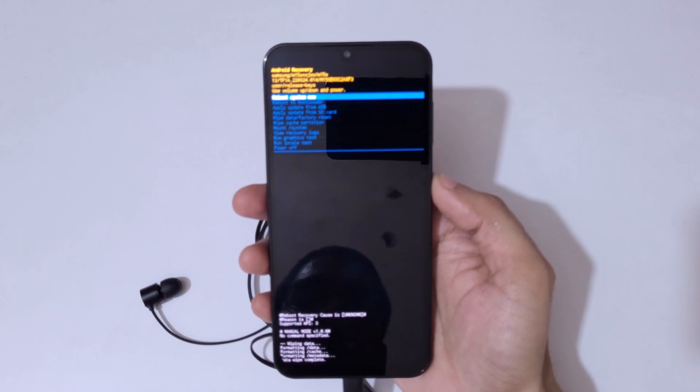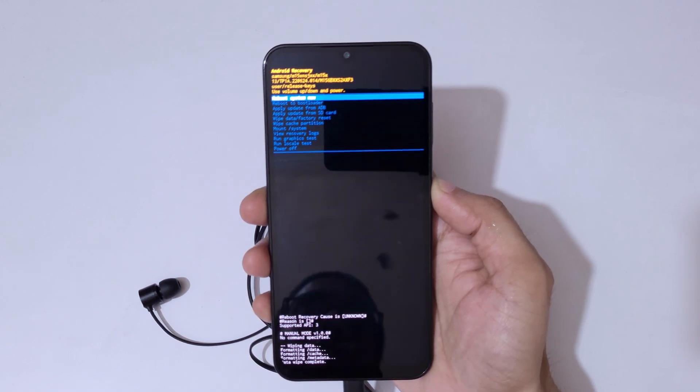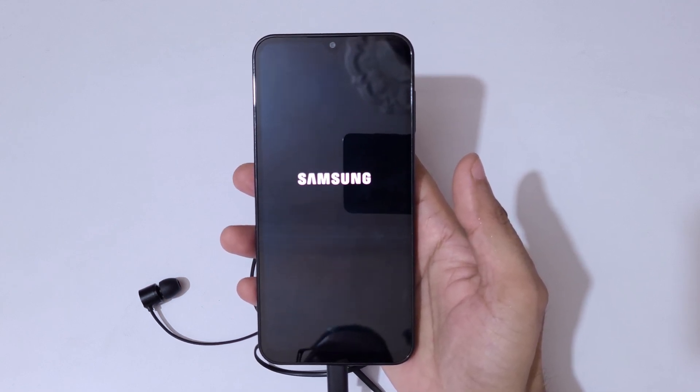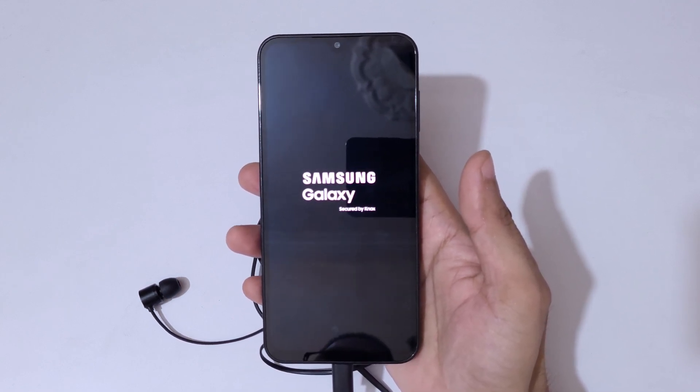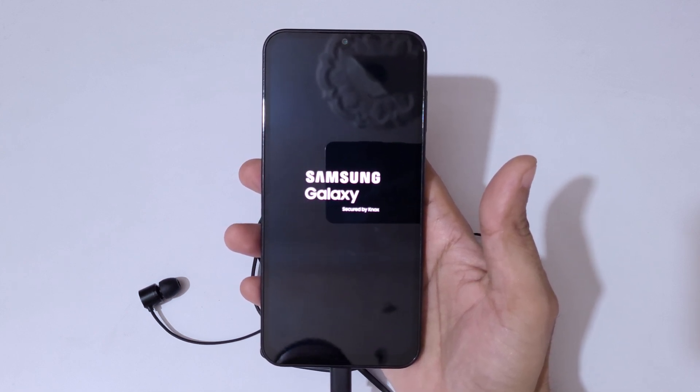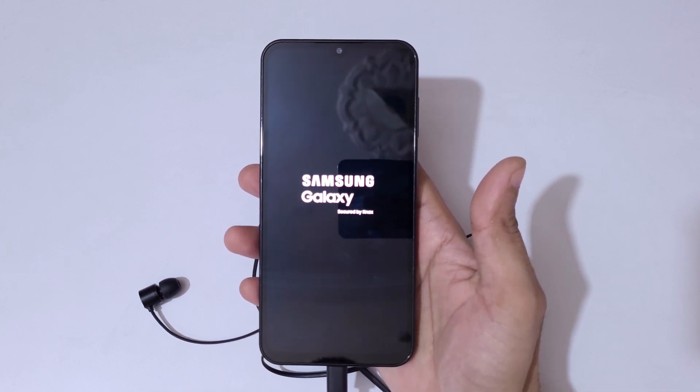Wait a moment, and you can see 'Data wipe complete.' Now simply select 'Reboot system now.' After the hard reset, it might take some time to boot up the device. If it again asks for a password, pin, or pattern, use the previously logged-in Google account to unlock the phone.